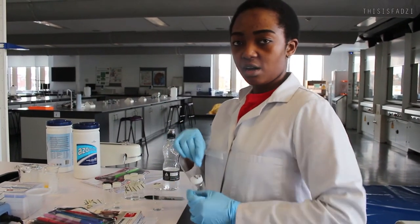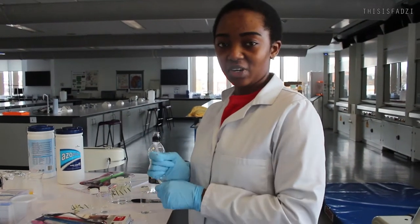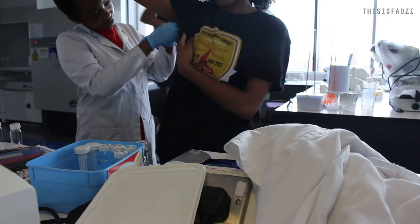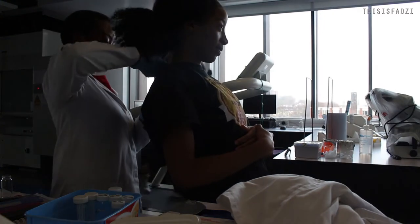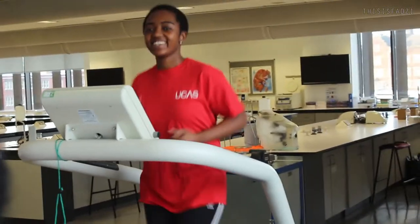So right now I'm gonna take the swab of Fadzi's armpit — we're not showing that — and her back, and then just put them in this, because it helps to keep the bacteria just swimming free. Anyway, I'm back. I'm Cheza. See how she's running now? She wasn't running before, and this is her experiment.